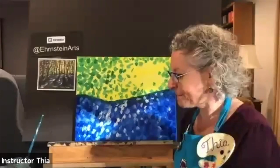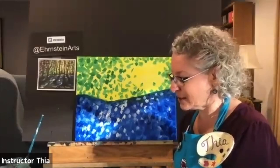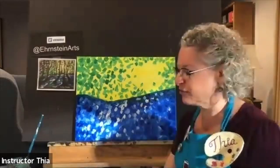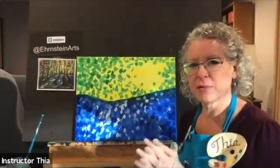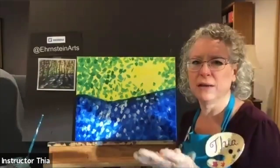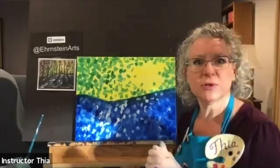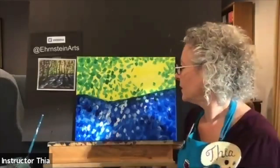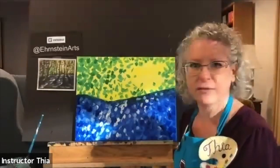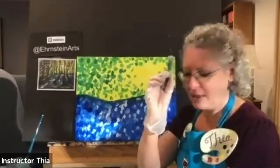I'm using liquid acrylic paint. You can also buy acrylic in tubes — it'll have a different feel, it's stickier. I prefer liquid paint if you want to work quicker because tube paint has more of a drag to it. That's a different feel, but you can experiment and see what you like.